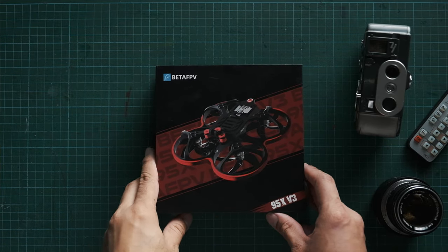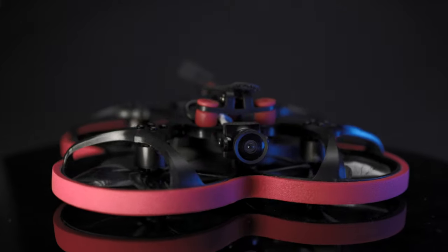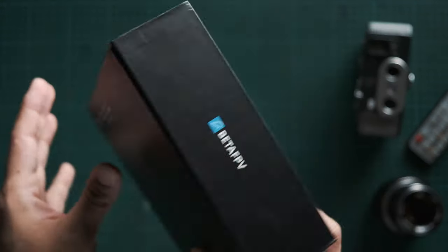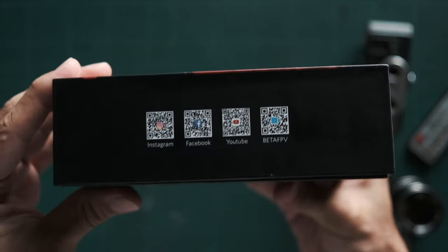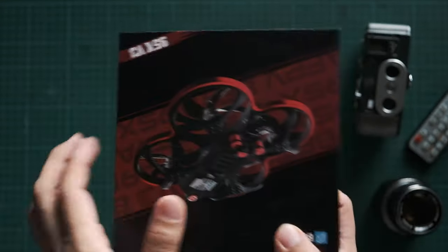The drone I decided to buy is the Cinewhoop Beta FPV 95X version 3 digital version. I specifically decided to buy this drone because I have been watching Potato Jet's videos and he has the Beta FPV 95X version 2, and I was so in love looking at the shots he was able to get with this type of drone.